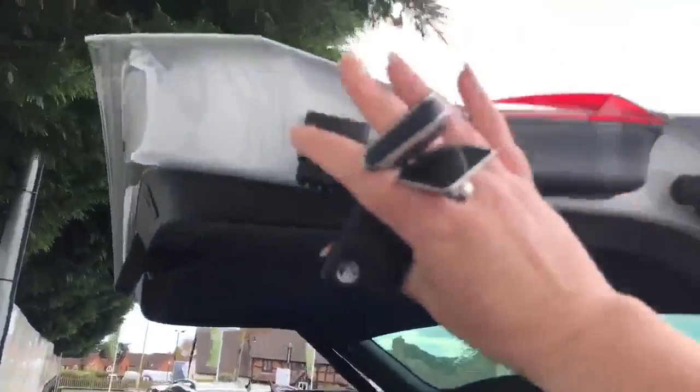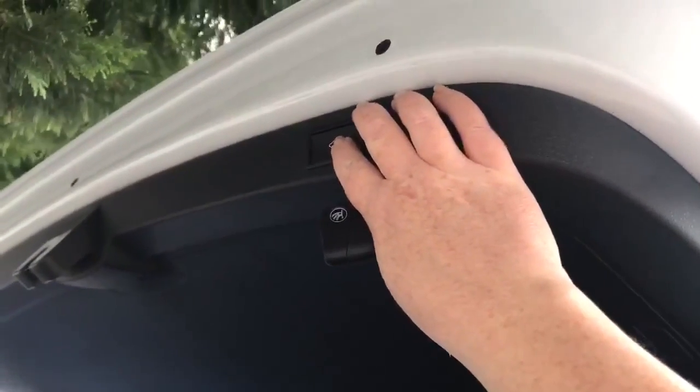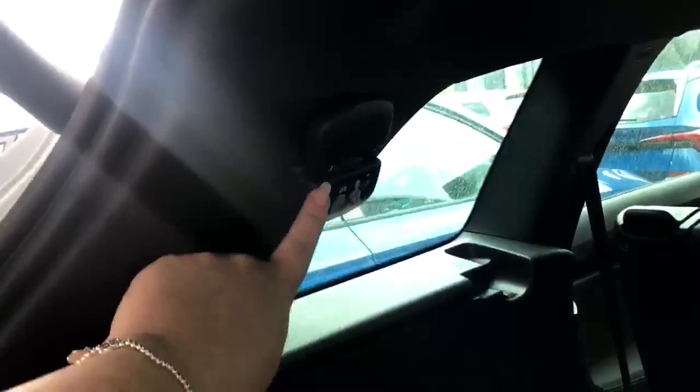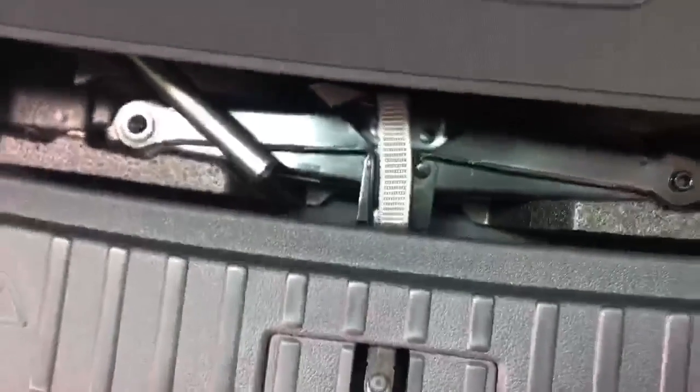To override the boot height, just push the boot back up to the top, then press and hold the button until you hear the beeps again and that will set. You've got shopping bag hooks in the back so you don't have to repack everything when you get home. You've got seat release levers in the top for the two rear seats. Under here you've got your tonneau cover and your spare wheel, and of course your jacket. You just lift this up and take it out to fit it into the tonneau piece.